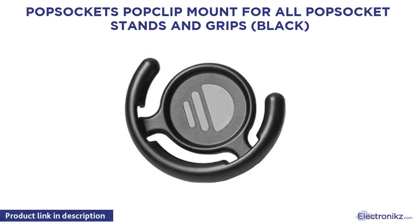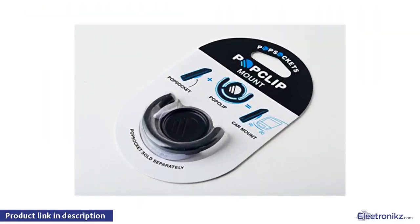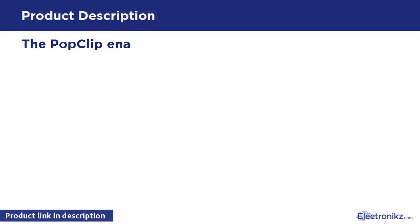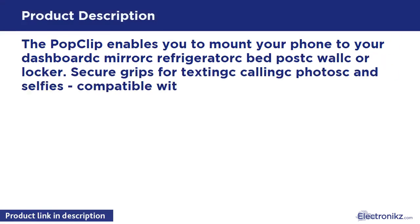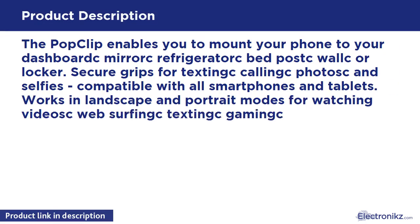PopSockets PopClip Mount for all PopSockets Stands and Grips, Black. The PopClip enables you to mount your phone to your dashboard, mirror, refrigerator, bed post, wall, or locker. Secure grip for texting, calling, photos, and selfies. Compatible with all smartphones and tablets.